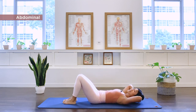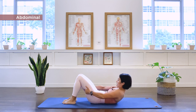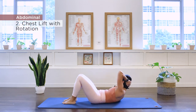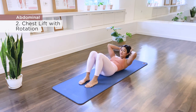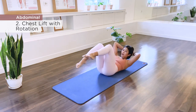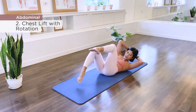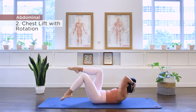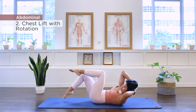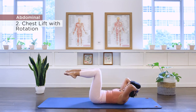Have your feet back into parallel position. Exercise number two is chest lift with rotation. Let's go ahead and lift the head and chest up, grab the back of your thighs, lift the chest up higher. Now hold the height and we twist. As an added challenge, as you rotate, you can take the leg up to tabletop and then switch. Choose which level is suitable for you today. Continuing to ten. Back to center, release down.